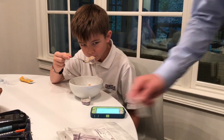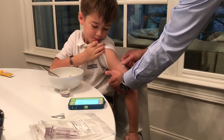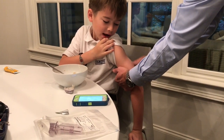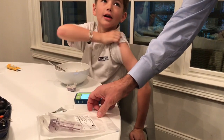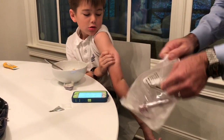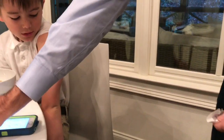We're going to put this one right here on the arm. First, I'll clean the spot that the Dexcom will go. Now while it's drying we'll get the new one out.